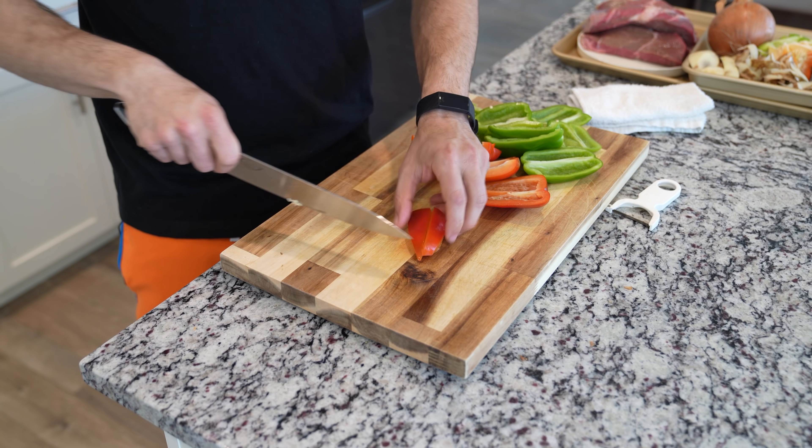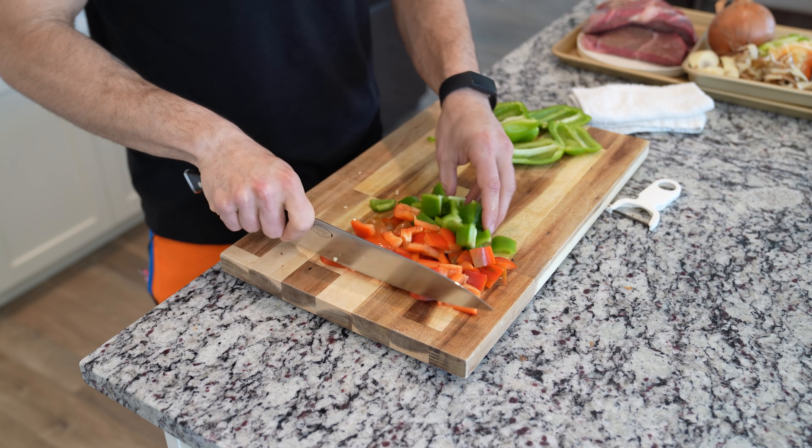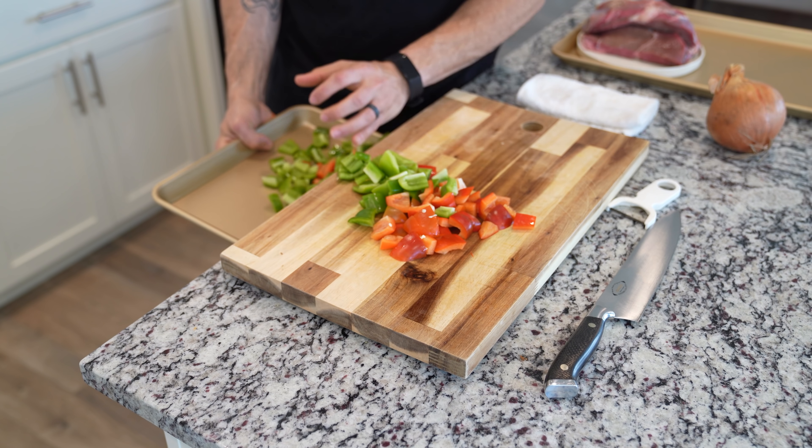After slicing and removing all of the seeds, go ahead and do that large dice like we were talking about. You can combine the red and green bell peppers in the same pan — it's not gonna make too big of a difference.